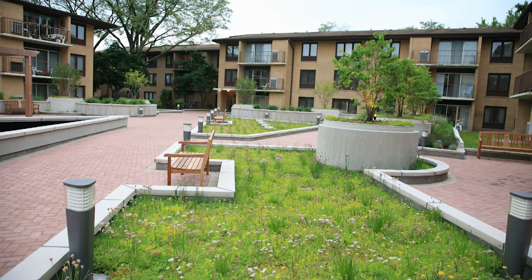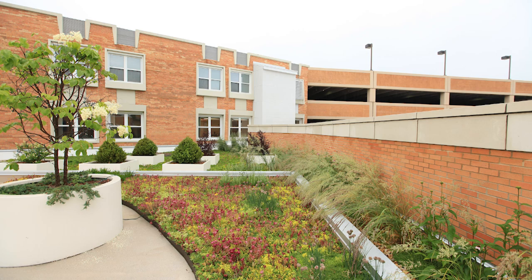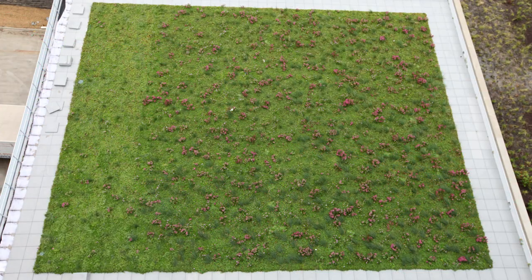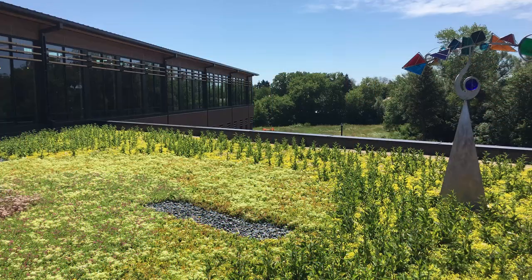There can even be roofs installed at grade, meaning at street level, such as on a parking garage or underground building. All of these types of visible rooftops offer an excellent opportunity for a patterned green roof.